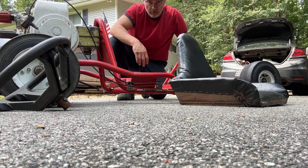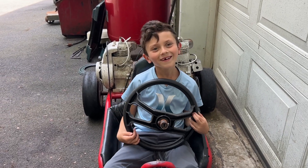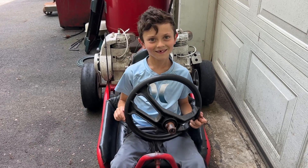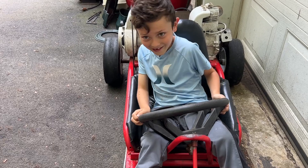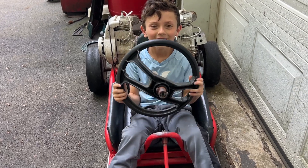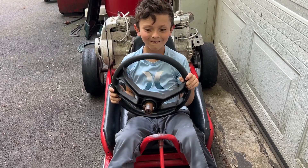I almost just killed myself! Derek, what do you think of your new go-kart? A chipmunk just ran onto the cart! What do you think about the steering — nice and easy, yeah? Oh man, it's not even connected.